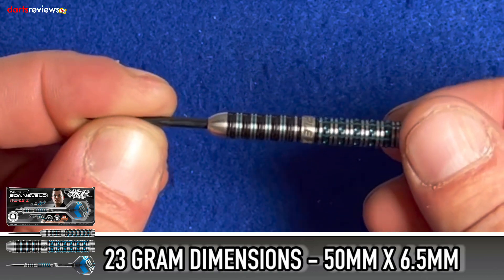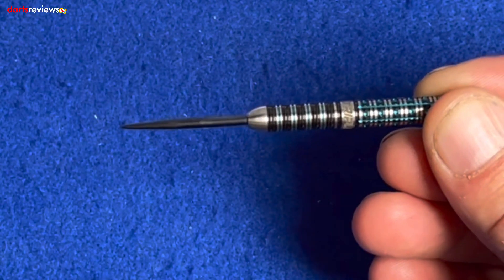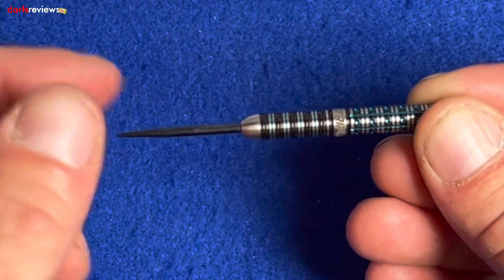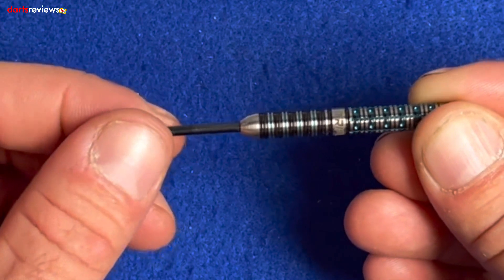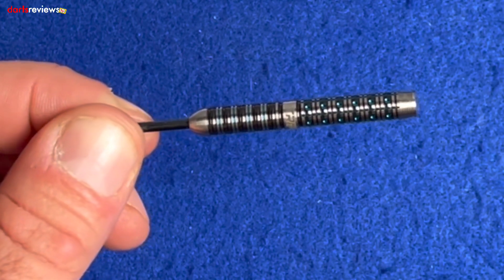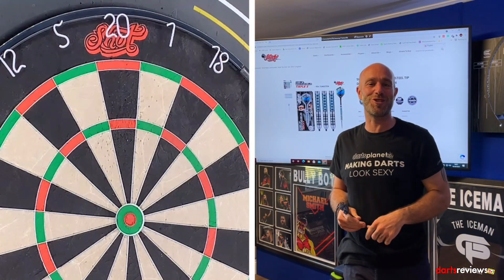The dart is milled for extra grip pattern and then finished with fine PCT coating aqua blue dots. The ring grip continues along the black titanium coated barrel, which is tapered at the point. Let's put the stems and flights on and go have a throw.